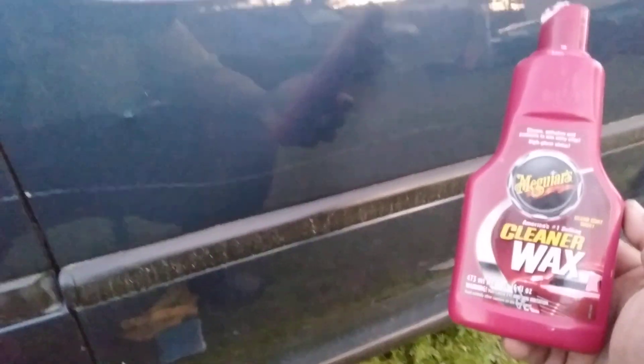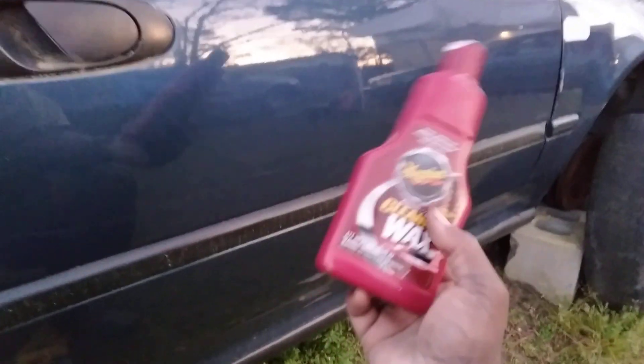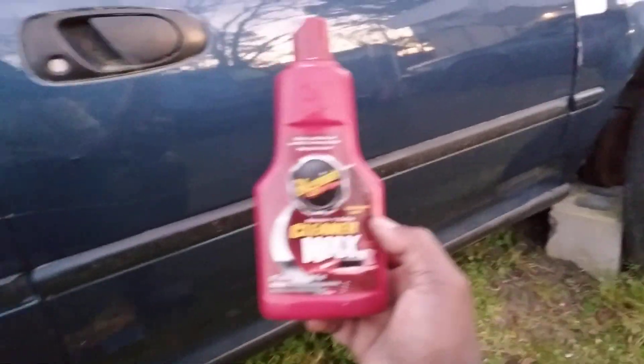Yeah, thumbnail scratch looks better as you guys can see, but it ain't coming all the way out. It's looking less noticeable though - that's all you wanted to do, make it look like you can barely see it. Hit that subscribe button, and until next time, I'll catch y'all on the next one. I'm out, peace.